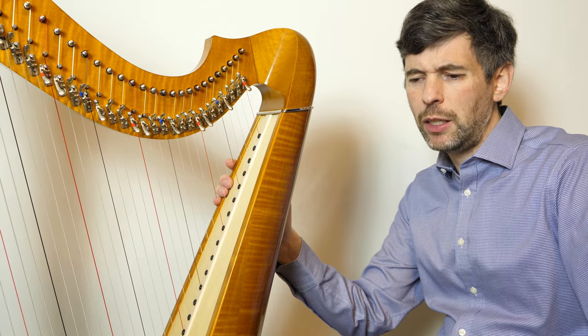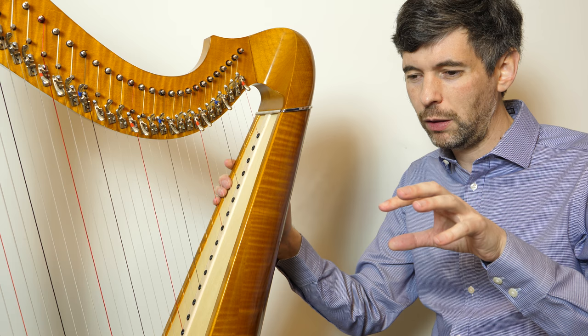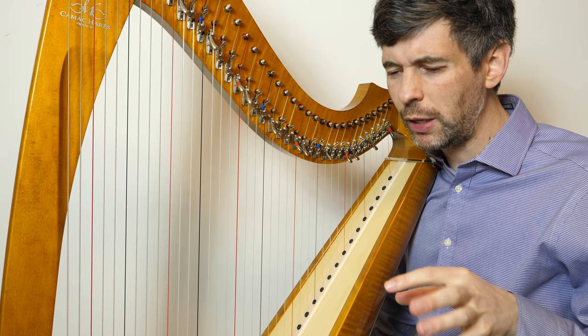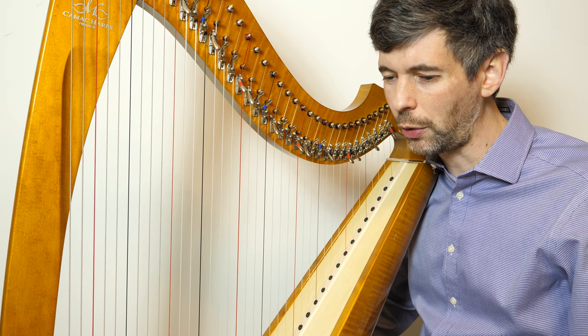You can find the music for The Butterfly on thesession.org, for example. Or if you'd like to get this version with my fingerings on it, you should be seeing a link somewhere to download that. If you look at that version, I have some chord markings which I got from one of the versions on thesession.org.